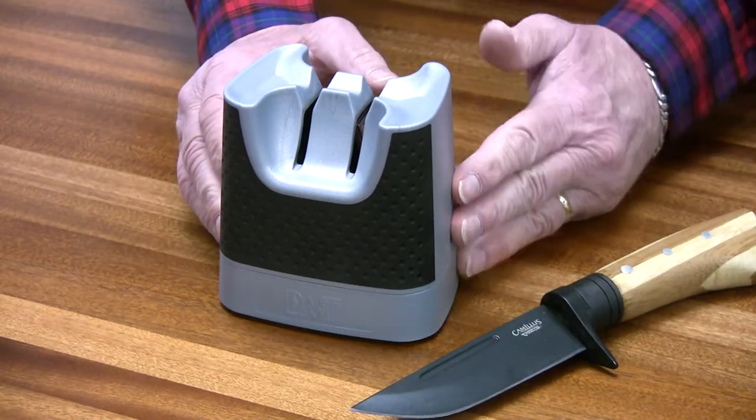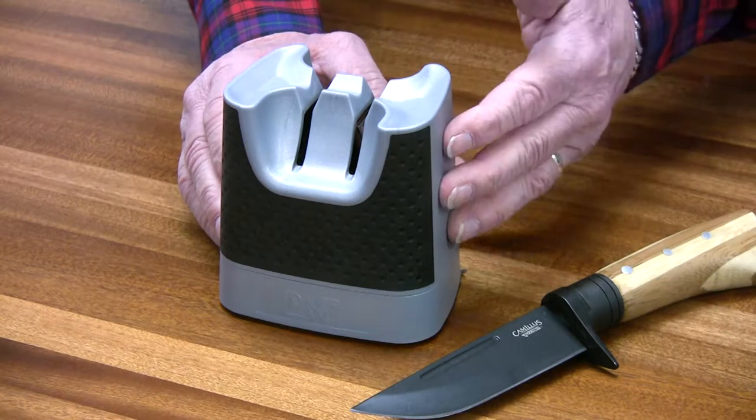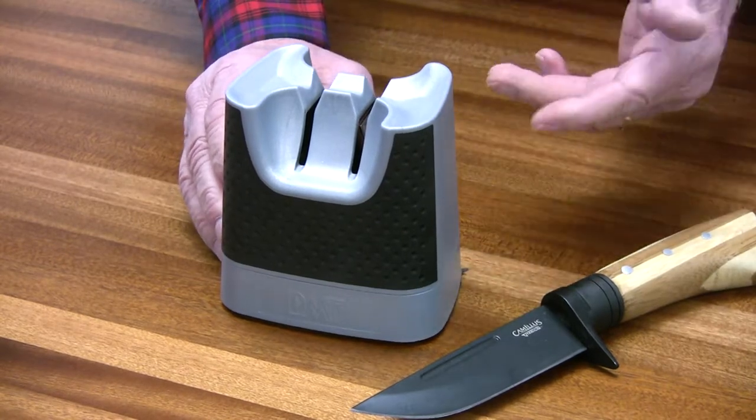Hi, here today to introduce you to DMT's one of DMT's newest sharpeners — it's our DMT Sonic Sharp, and it sharpens via sonic vibrations.